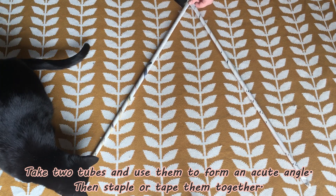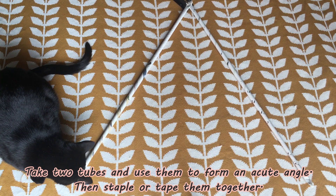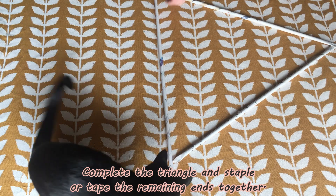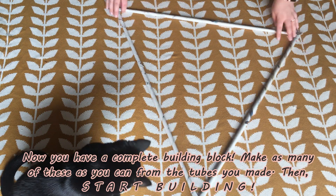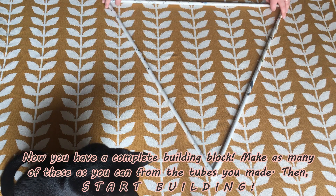Take two of them and form an acute angle and staple them together. If you don't have a stapler you could use tape at this step too. Complete the triangle and tape the remaining two ends together. Now you have a complete building block. Make as many of these as you can and then start building.